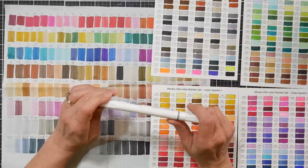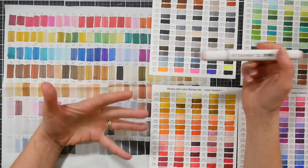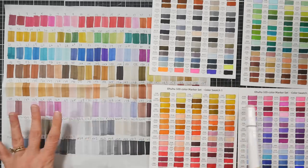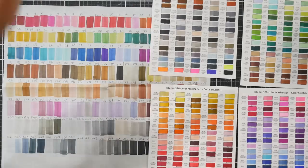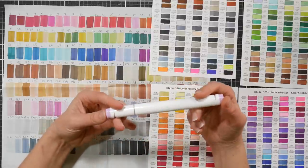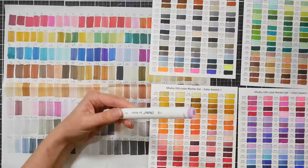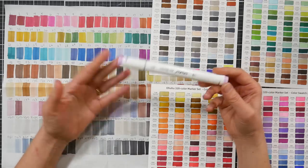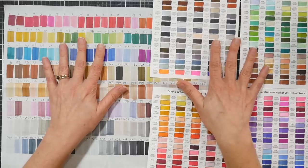I'll put all the links down below so you can check it out. There are color charts on Amazon and on ohuhu.com so you can see which sets would benefit what you already have. If you already have a bunch of really bright colored markers, these sets might not make the most sense. They have a set of pastel tones, a set of earth tones, and they now have a muted set. Just keep in mind that some of those colors are repeated in their larger size sets, so make sure you're not buying a bunch of duplicates. They do have pretty good swatches on all their listings so you can compare and see what's best for you.